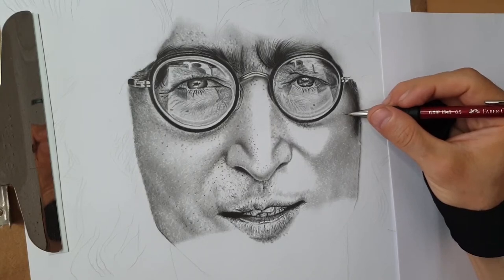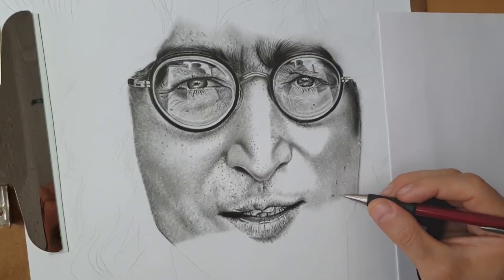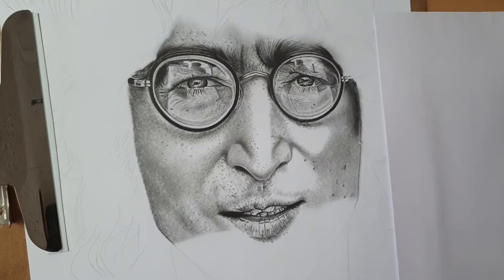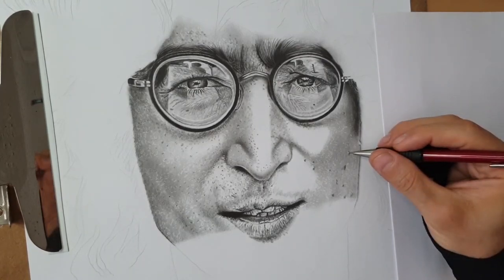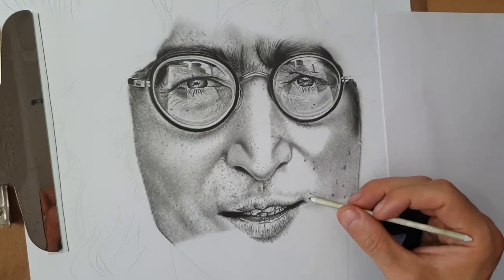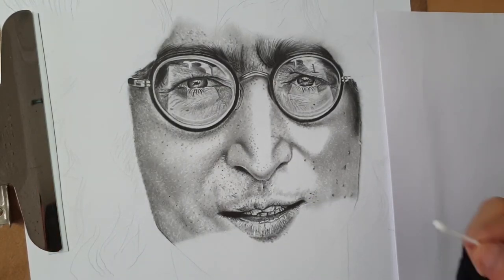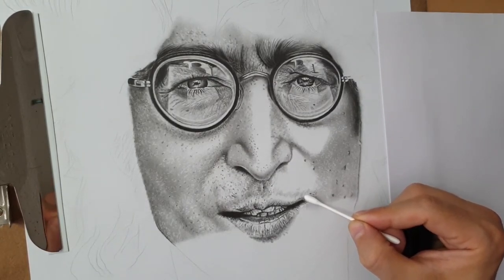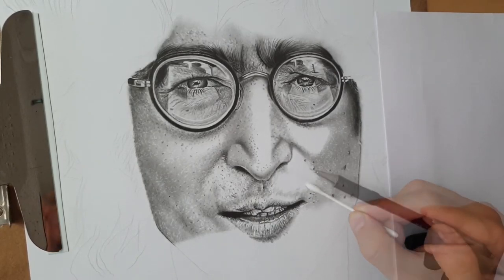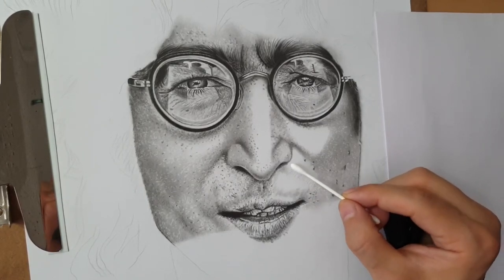Now I keep going with the details for the pores as well — I will blend this. Slowly, slowly adding the necessary details, going close to the reference photo. We blend the dots by dotting, then also blend with cotton buds to soften the parts for the shadows. Keep going to play with the mechanical pencil for necessary details and blend with cotton buds.